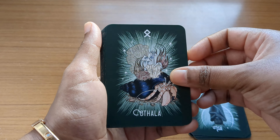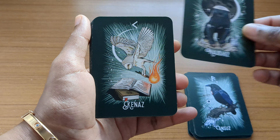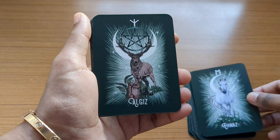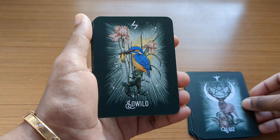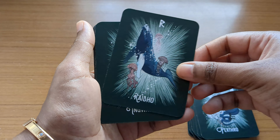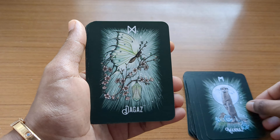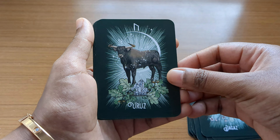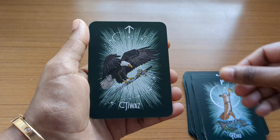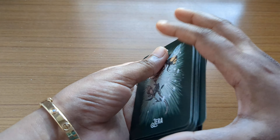I totally recommend this deck — it's good to have in your collection and it reads really well. The images go really well with the runes; when you study the runes you'll understand how well the images match. You have different kinds of reptiles, fish, birds, and animals. It's a very bright, vibrant deck.